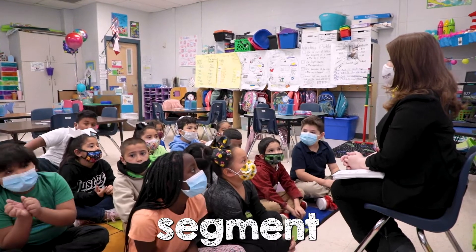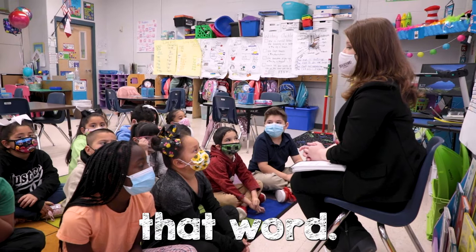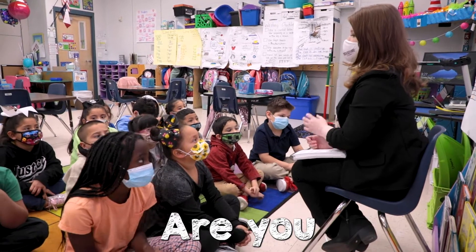Alright boys and girls, we are going to segment a word. So we are going to chop up that word into the individual sounds. Are you guys ready?